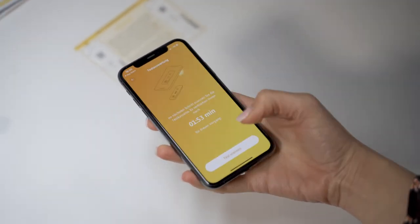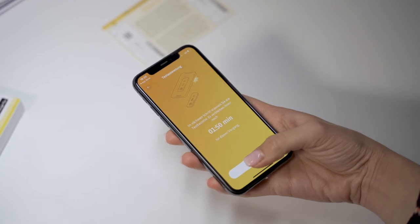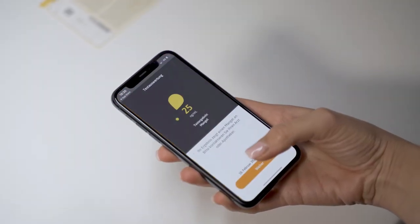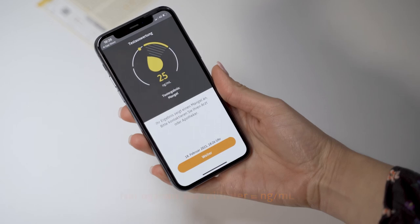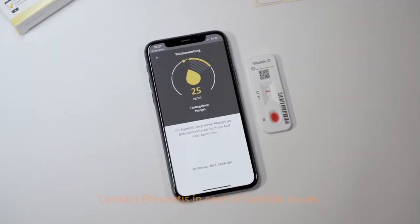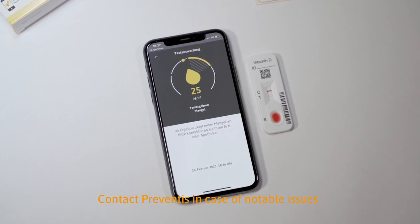Select Scan Test in the app for evaluation. The app automatically activates the flashlight of your smartphone. A template appears on your display — align this with the test cassette in front of you. Make sure to hold your smartphone parallel to the test cassette and remain in this position until the result appears on your display. The result is displayed in the app in nanograms per milliliter. If an error message appears, note down the details and take a photo of the cassette.